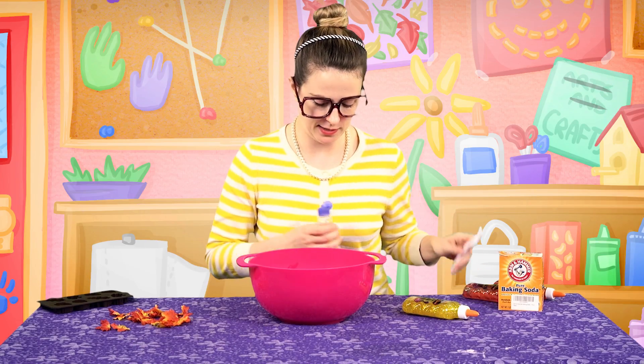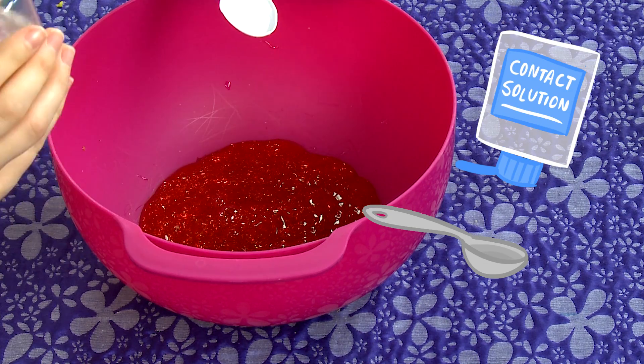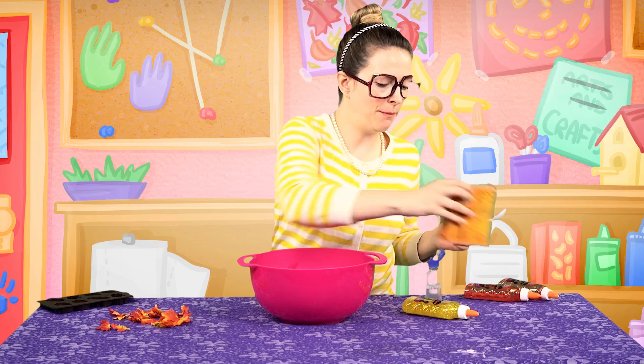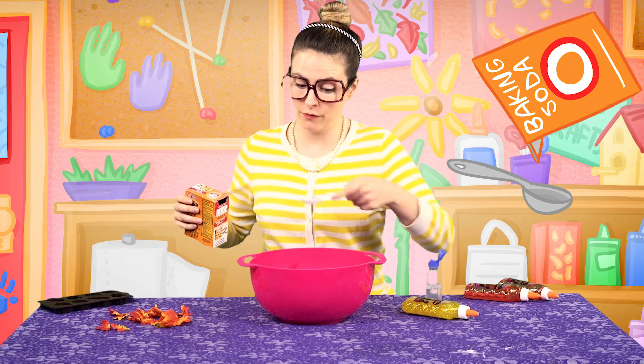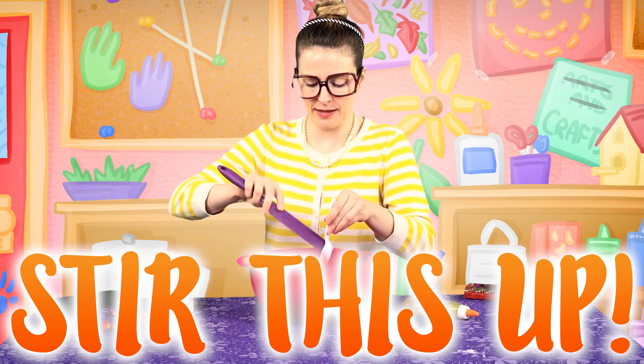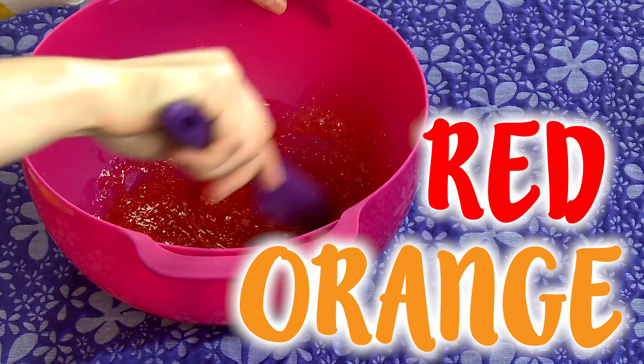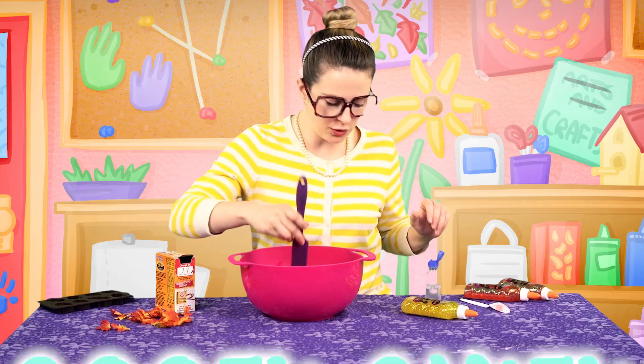I'm gonna go ahead and add a spoonful of my contact solution, and then my baking soda — better not do that over there, because it could explode. And let's stir this up. Orange, red — it really, really screams fall. Our slime's still a little gooey gluey.